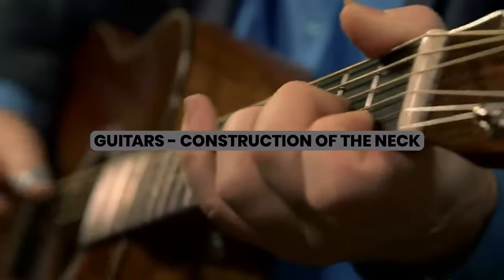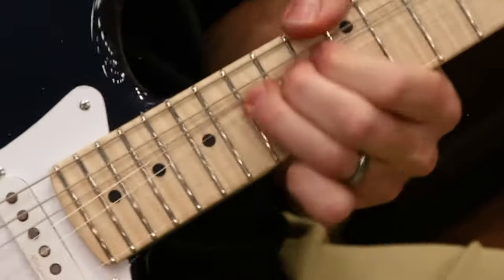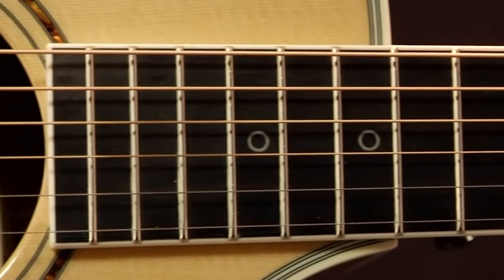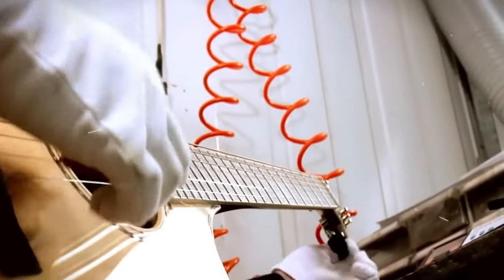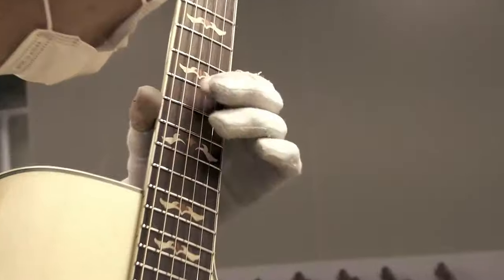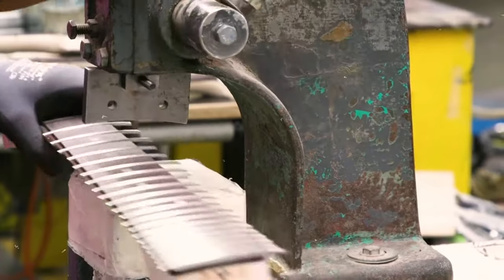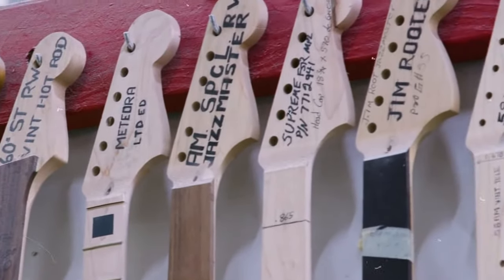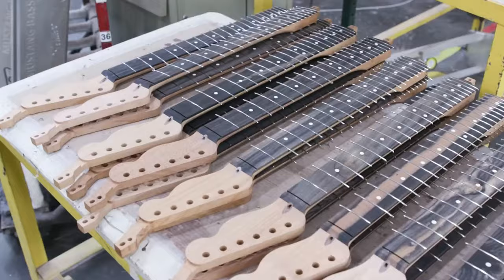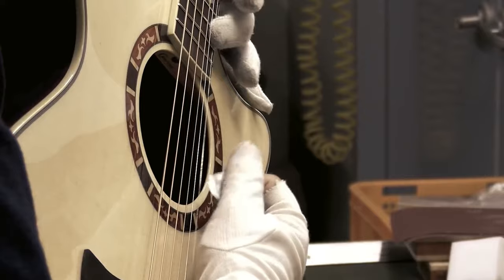The neck is pretty important on a guitar. It's where you do most of your fretting, which is the technical term for pressing down the strings. The size of the neck, as well as the type of fretting used, affects which notes can be played. Traditionally, the frets on a guitar are metal strips that hold the strings, rather than actual frets like those on a piano. The neck of a guitar is made from a variety of materials such as wood, plastic, or even graphite, and the type of material affects how easy it is to play.